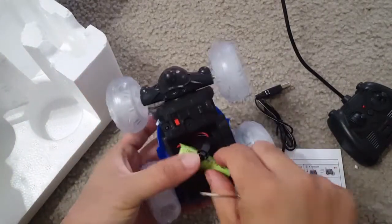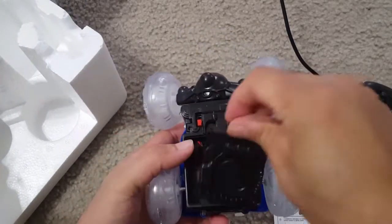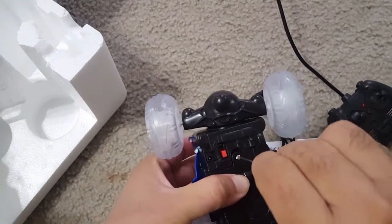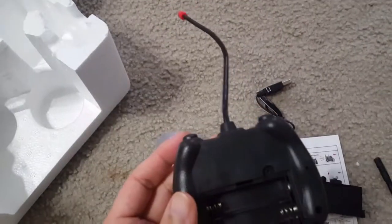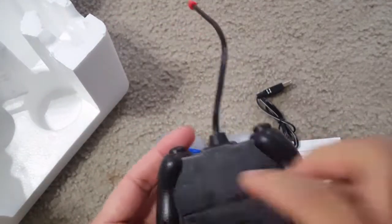Shut off the button and then put it in. You have to keep in mind that you need to put the connector inside that small hole so the battery can fit. Once it fits, put the screw back, then put the batteries inside the remote control — these are two double-A batteries.